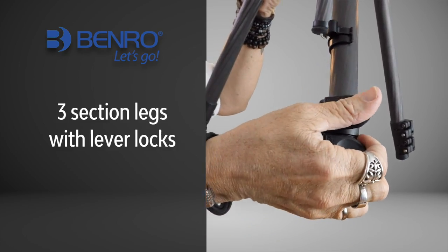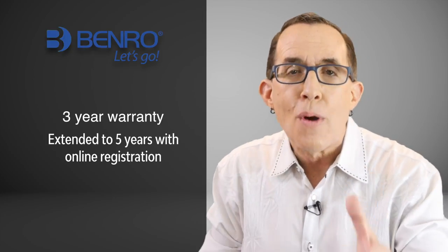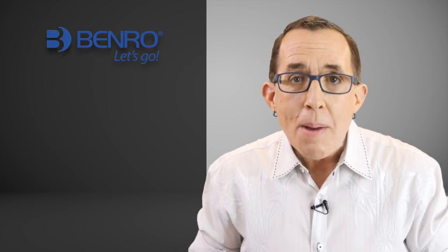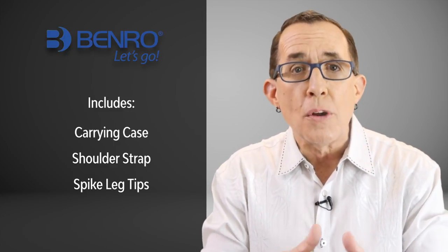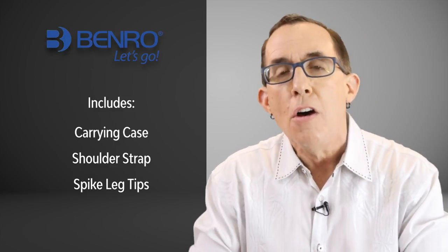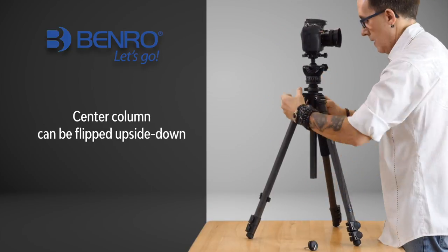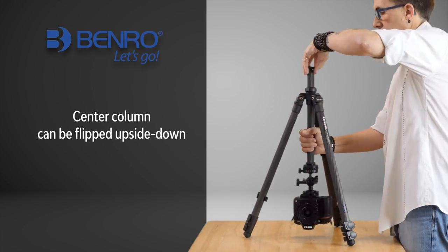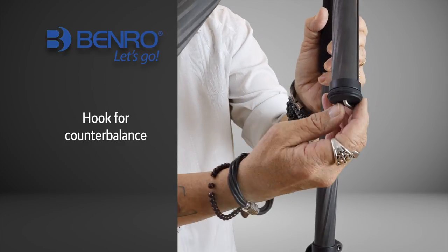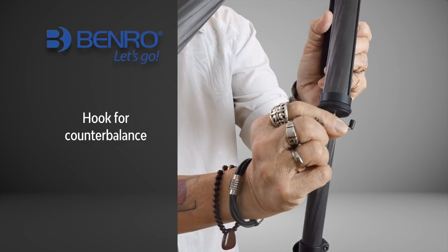This is a 3-section leg with lever locks, and the real bonus is that Benro provides a 3-year warranty that you can extend to 5 years if you register online. The tripod comes with a carrying case and shoulder strap, as well as replaceable leg tips to switch from rubber pads to spikes for outdoor shooting. The Adventure Series 2 also allows you to reverse the center column to get your camera as close to the ground as possible, and it has a hook on the base of the center column to hang a weight or your camera bag to give the tripod even more stability.